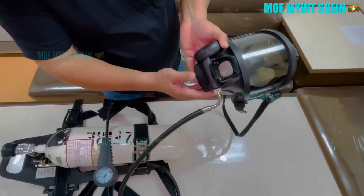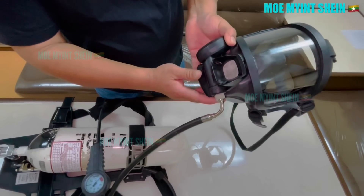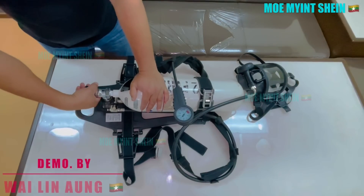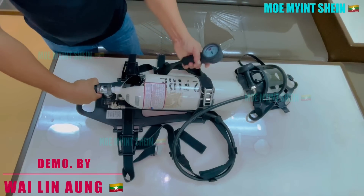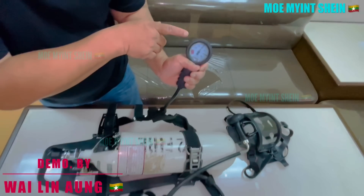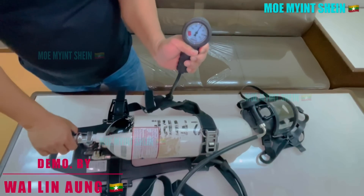To check if the cylinder is ready, start by ensuring the demand valve is off. Then open the air valve on the cylinder. You should see the pressure rising on the gauge. Wait a moment — if it shows 200 bar, the SCBA is ready to use.